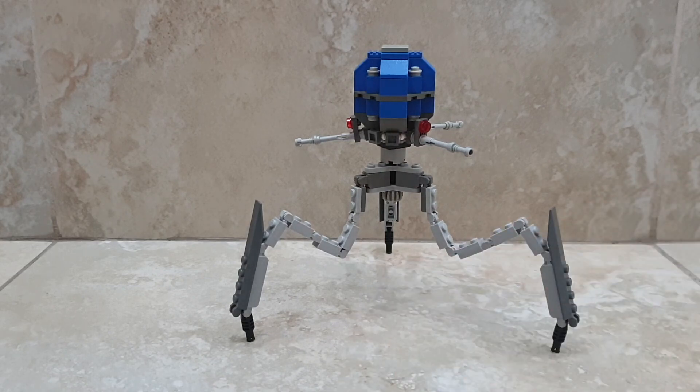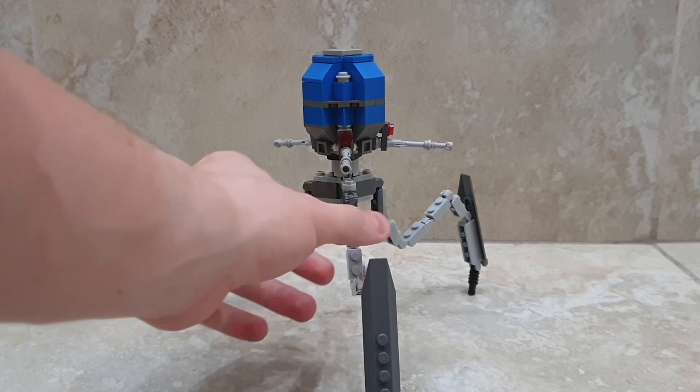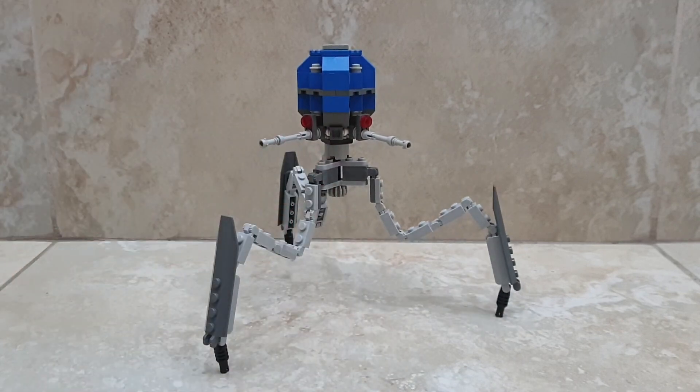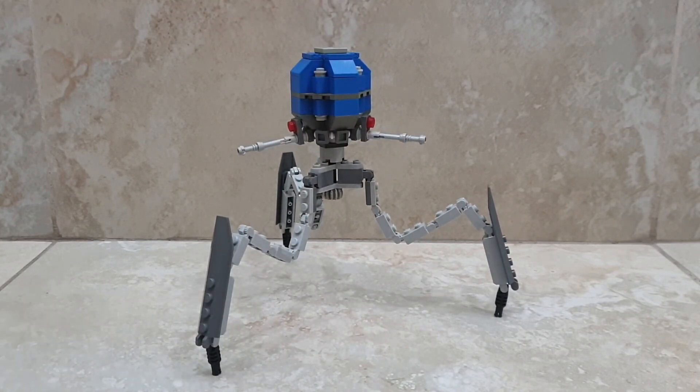So that's it, guys — this is my LEGO Separatist Octuptarra Tri-Droid MOC. As always, like and subscribe to the video and the channel, and tell me what you think in the comments below. If you have a custom Octuptarra Tri-Droid MOC, let me know and we'll hopefully see it. Hope you enjoyed this video and I'll see you in the next one. Bye guys!